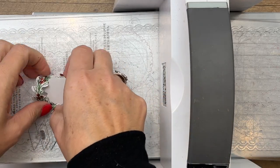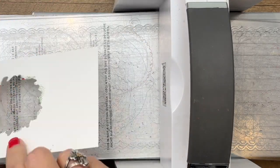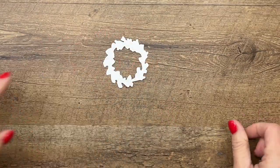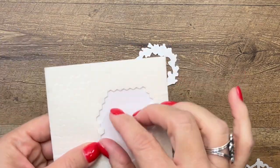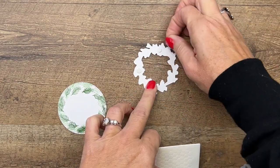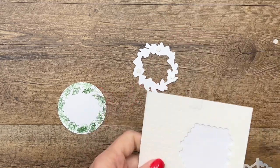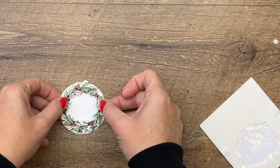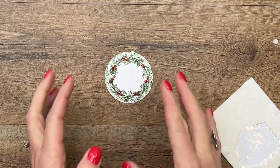There we have it. We're going to put some mini dimensionals on the back — four or five should be plenty — and we're going to set this right in there. See how those sprigs on the outside just make our wreath look a little bit fuller.